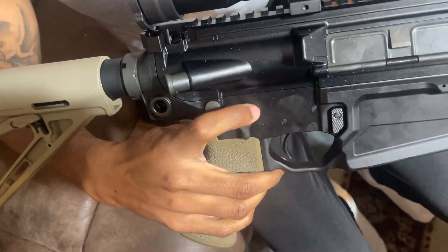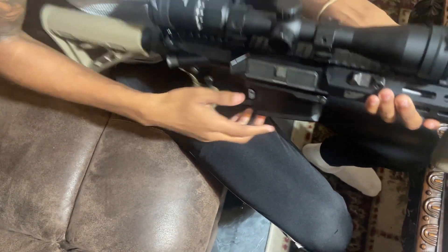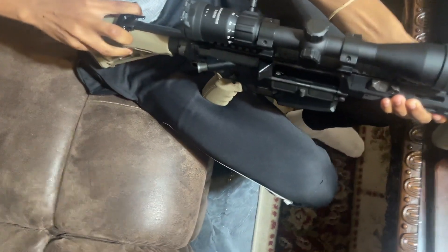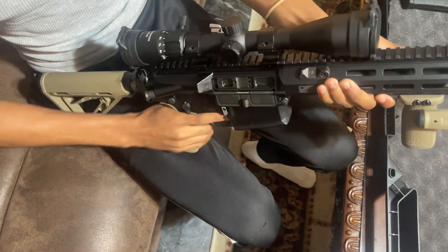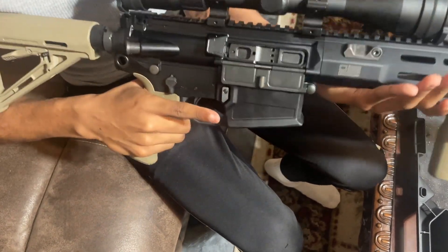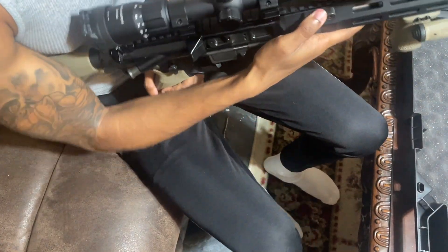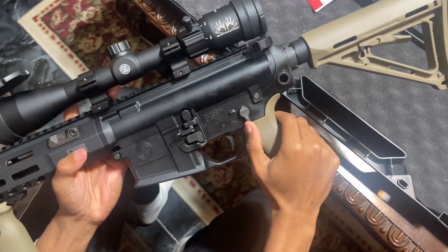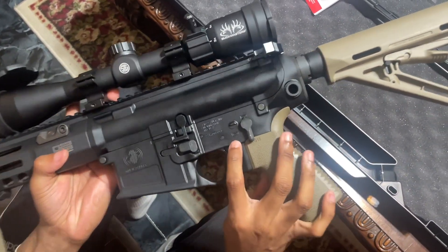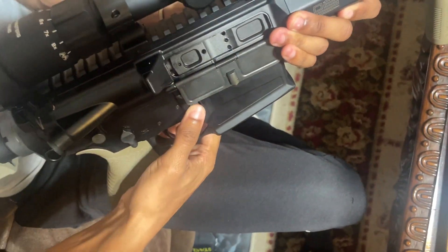This is the grip, and this is the safety. You can see there's an indicator showing when it's off safe — it's ready to fire. Now I'm going to show y'all the firing chamber. I'll pull back the charging handle so y'all can see what it looks like — that's the firing chamber. I'm going to pull the trigger — we practice safety here — the trigger is off. Now for the fully ambidextrous features: there's a thumb stop on both sides. There's also a safety on the left side of the gun, and mag ejectors on both sides.